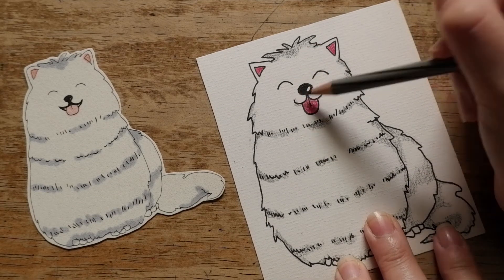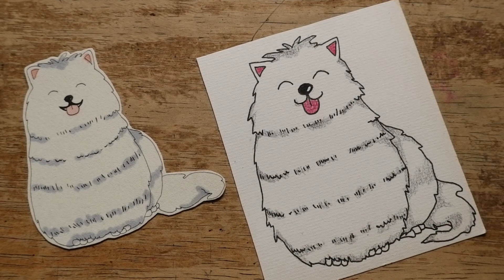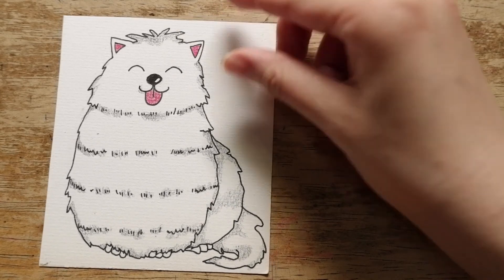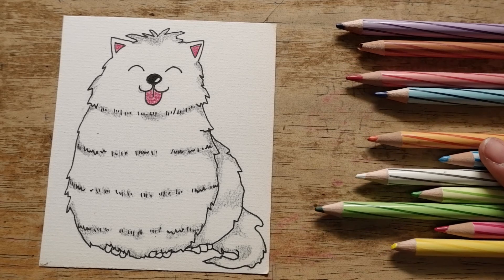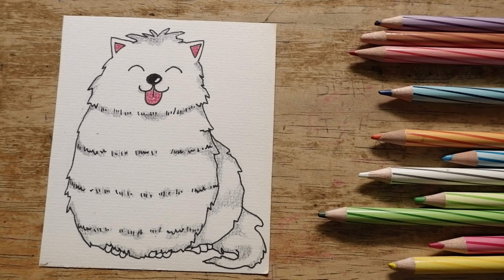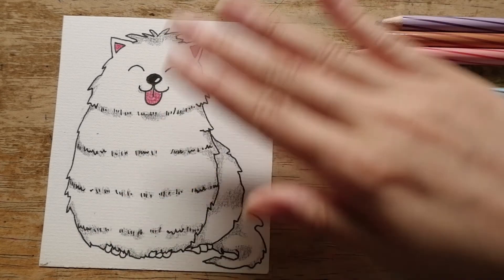And done! Well, thank you so so much for drawing with me today. I hope you had a lot of fun. If you ever try to draw anything from my tutorial videos, please share your drawing with me via my email — I would be so so happy. Okay, and it's time to say goodbye. See you in my next videos, bye!